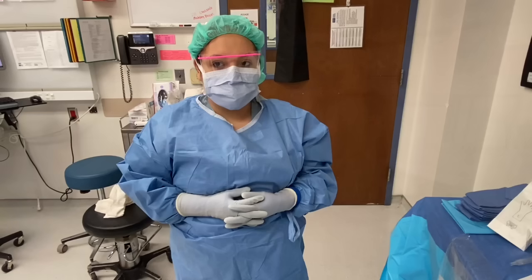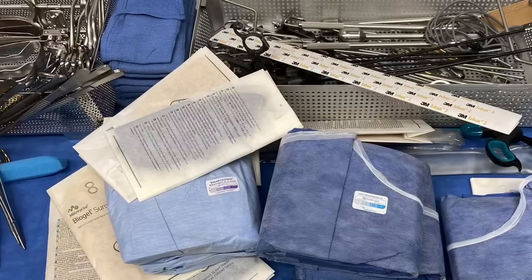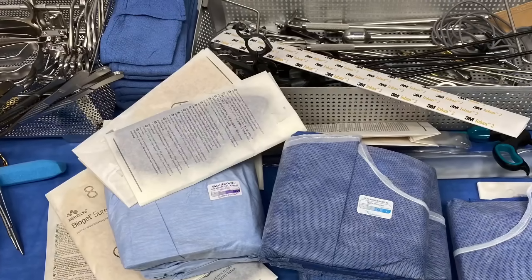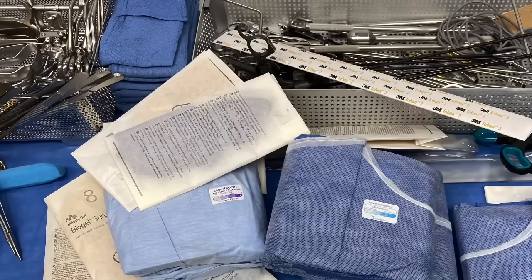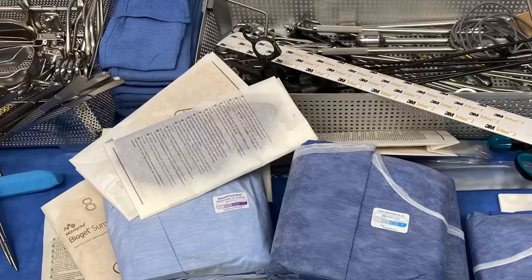When standing at the sterile field, it is safest to keep your hands on the draped field near the surgical site, but do not bear weight on the patient as this could cause injury. When in doubt, ask your attending surgeon or other member of the team where you should stand and place your hands. As well, if you are on the side of the back table which holds the sterile instruments used for the case, it is very important to be mindful of its location and how to navigate around it without contaminating.